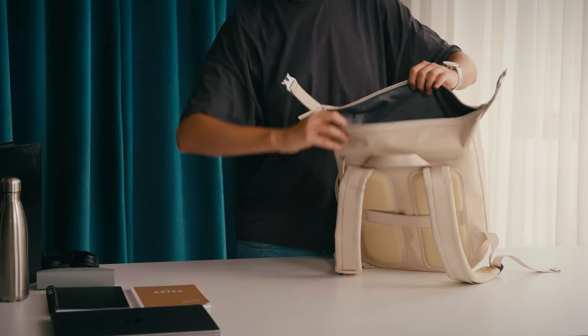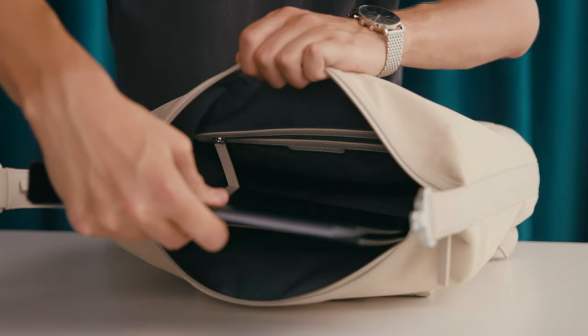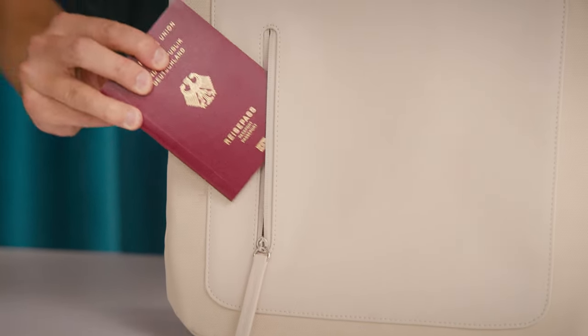The main compartment holds up to 16 litres, so there's enough room for a ring binder. The quick access compartment in the front is perfect for the things that you want to keep handy, like your passport.